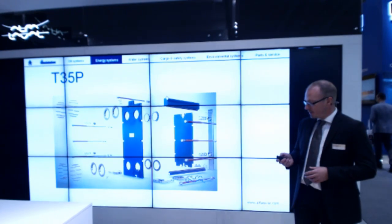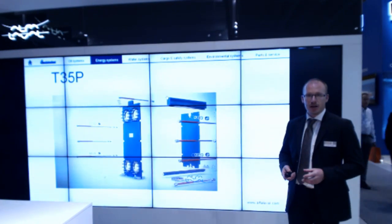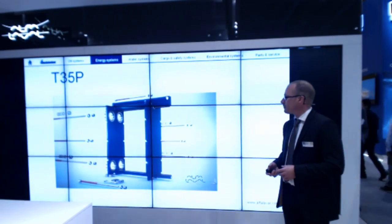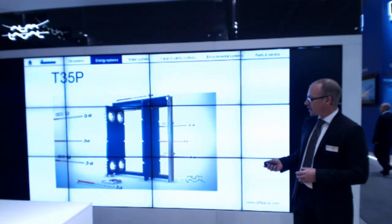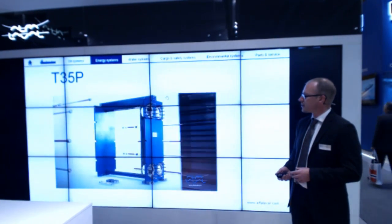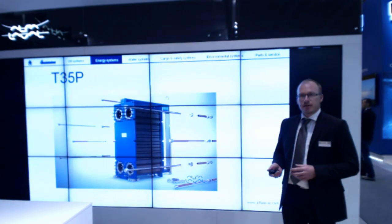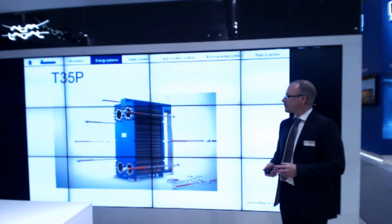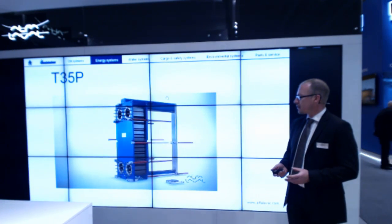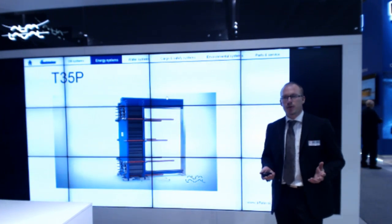The T35P comes in two versions: the TS35, a shorter version, and the standard T35P. It's assembled by hanging the plates in the five alignment systems one after the other. It is then tightened with four service bolts pushed together to the correct distance, after which you add the other tightening bolts. Once that's done, it's ready for operation.